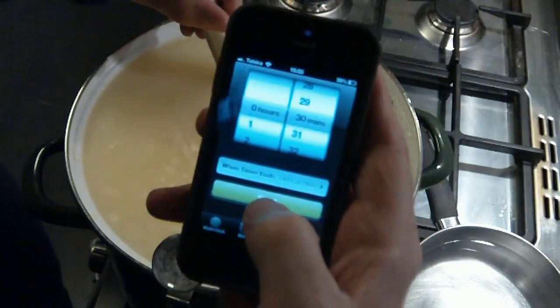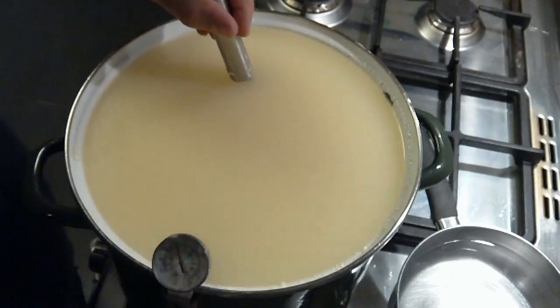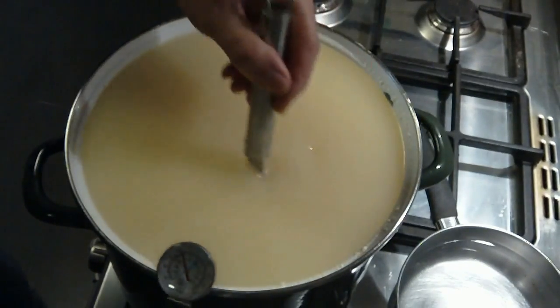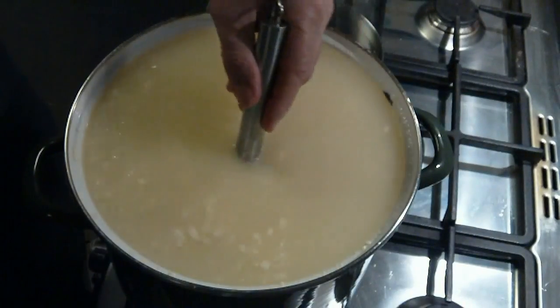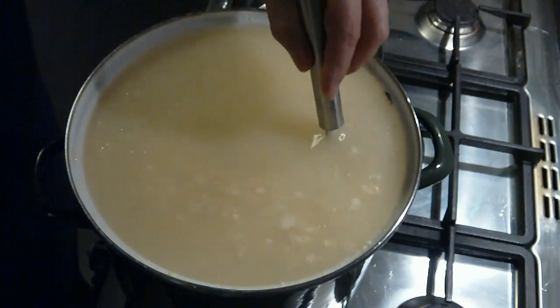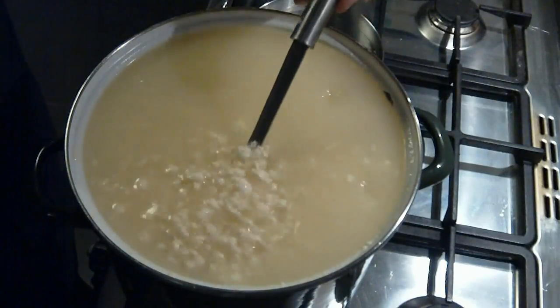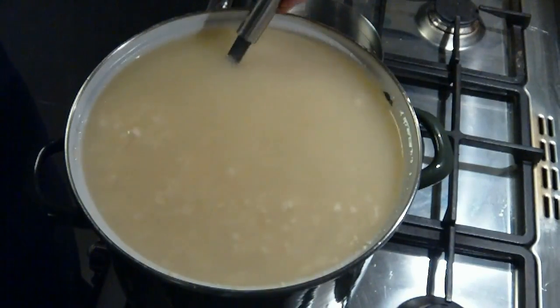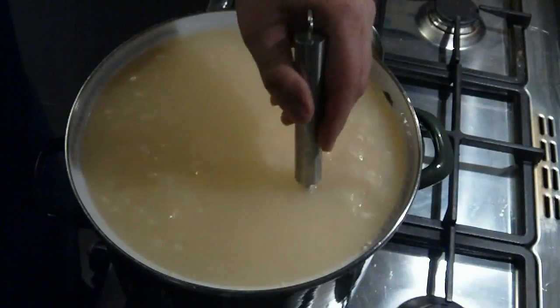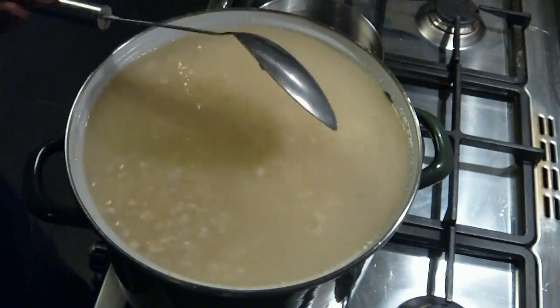Now we're going to stir for an additional 30 minutes. This is where your arm gets a little bit sore, but there's no way around it — especially for the home cheese maker, you just have to stir the pot. And we've stirred for the 30 minutes. You can see that the curds have shrunk even more — probably about half the size they were when we cut them.